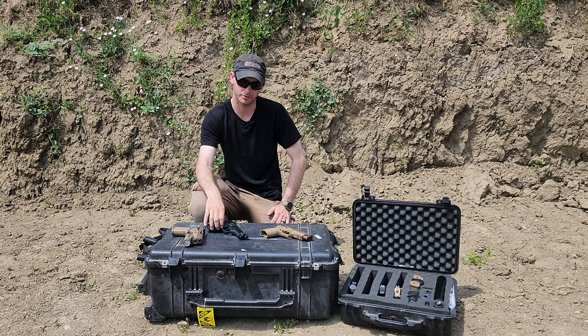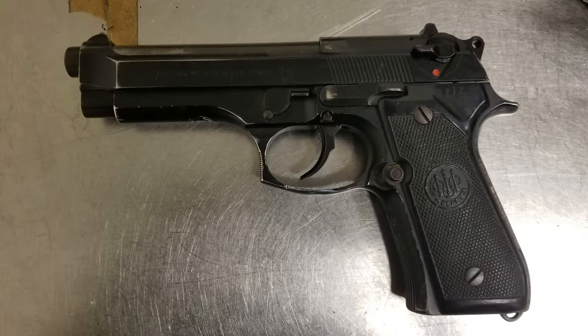How's it going everybody? Hope you're all doing well. We're going to talk about the Beretta M9 and how I have 20,000 rounds through it. I'm going to give you my real world opinion on it.